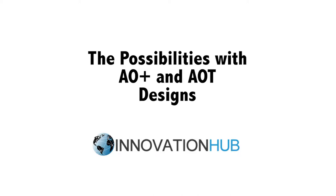In this video we are going to show you some models of AO Plus and AOT and the possibilities of designs and sizing configurations that are possible with our manufacturing process.